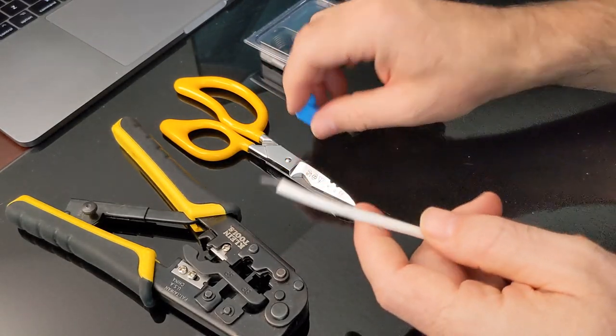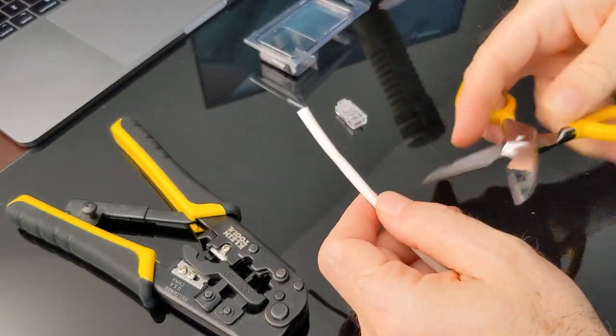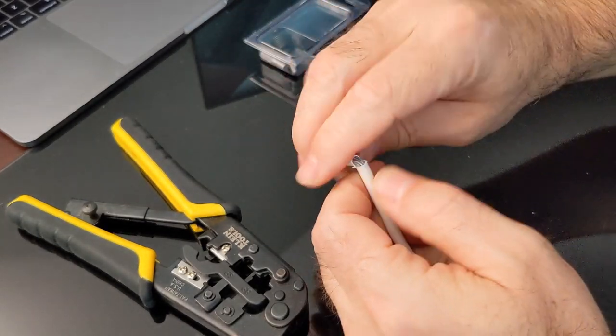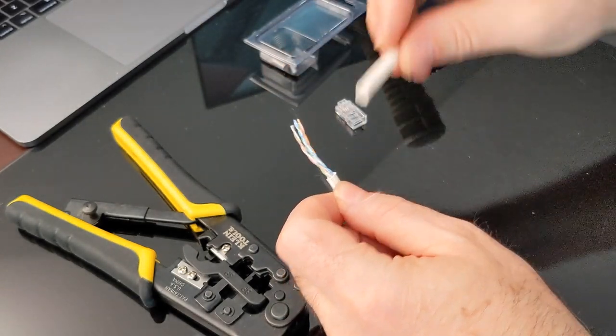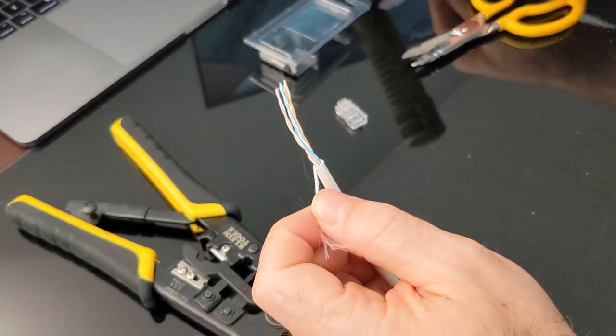So I'm going to go ahead and put the boot on, get that out of the way. A lot of times I forget if I don't do that early on. I'm going to strip back about an inch and a half of cable. Sometimes you get lucky and the cable breaks nice and clean. Ideally what you want is a nice round end like that.